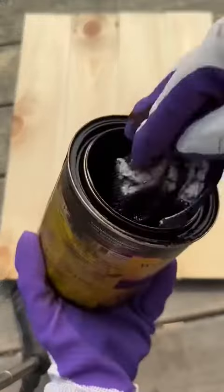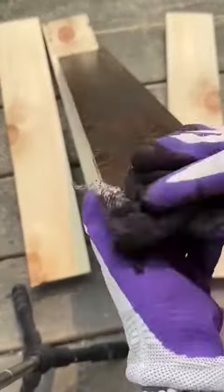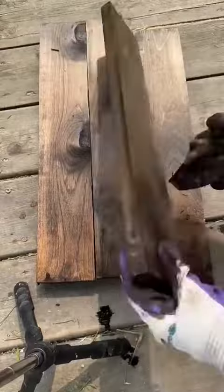Pick your favorite stain, dip your rag into the stain, and then rub it onto the board until they're fully covered. Don't forget the edges.